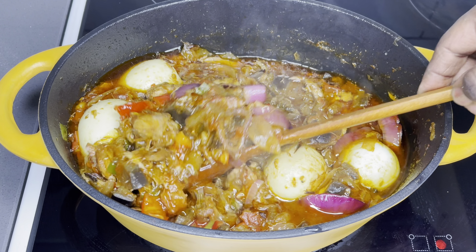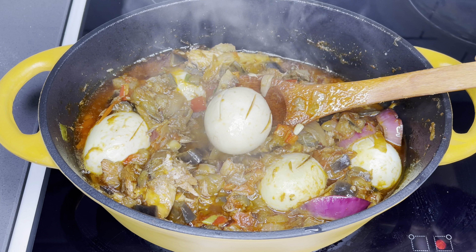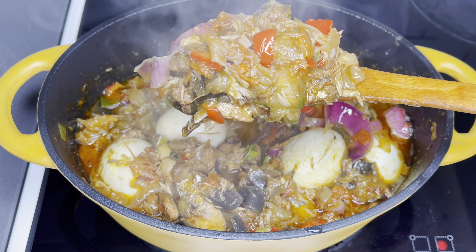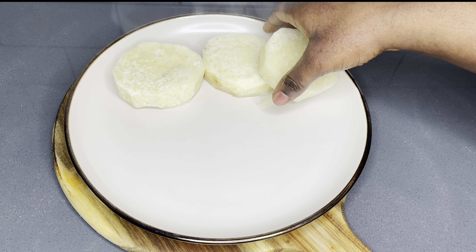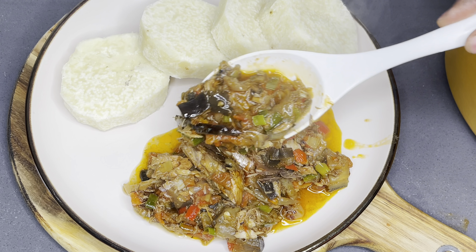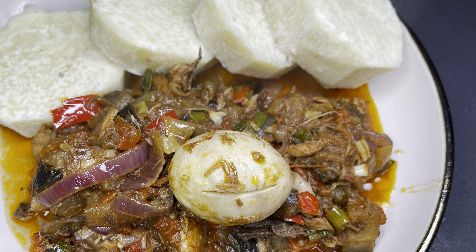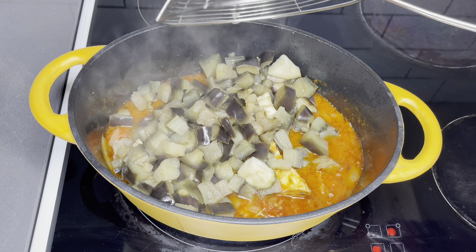Your delicious eggplant stew is done — so good, filled with lots of vegetables! You can pair it with rice, boiled plantain, fried plantain, boiled cocoyam, or yam, and so on. Today we paired it with some deliciously boiled yam and it was just perfect. Thank you so much for watching, family. I really enjoyed your company and I hope you learned a thing or two. Please give this delicious eggplant stew a shot — because you truly deserve it.